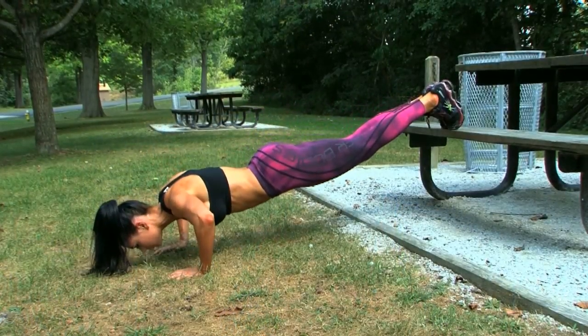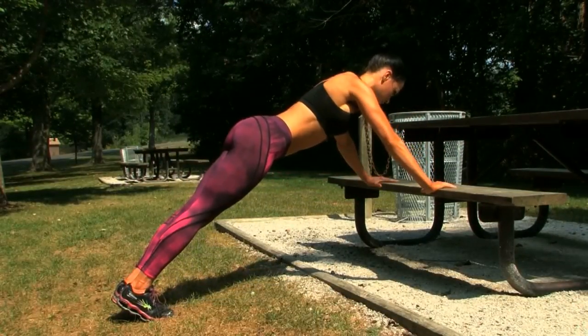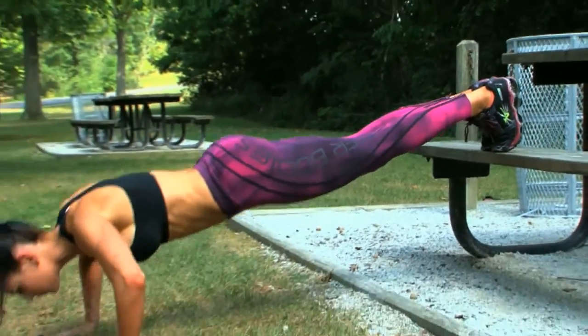Alright guys, today I'm going to take you through a park bench push-up trio. This will target the chest and shoulders. In this exercise, you'll do three kinds of push-ups using a park bench.